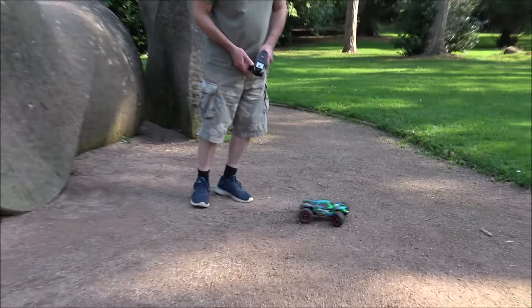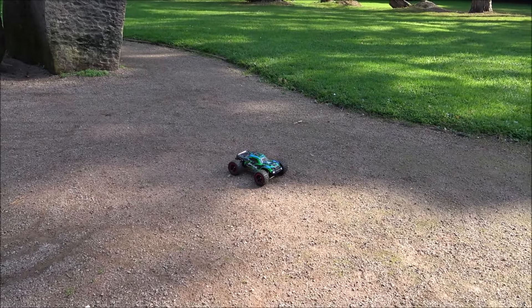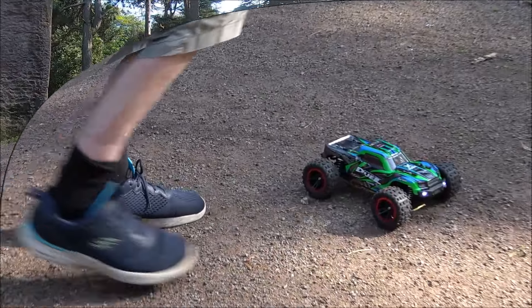It's a really easy drive on the smooth ground. I'm having trouble tracking it — it's such a light car. Let's get the GoPro out and give it a proper run.